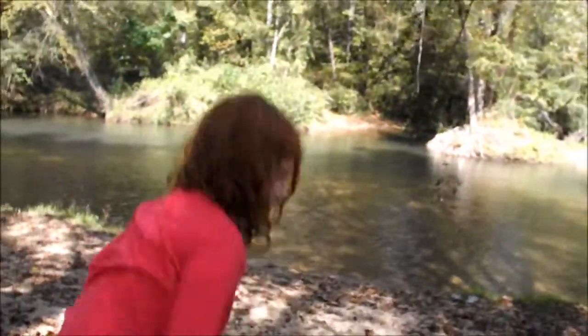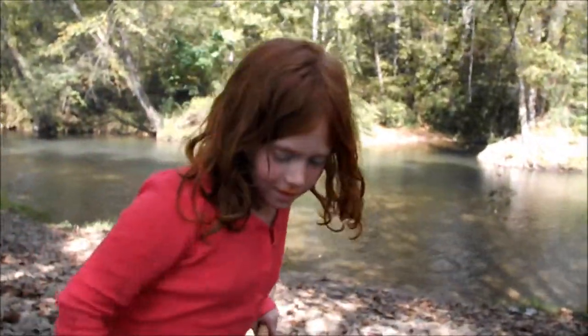Press to start and press to stop. Okay, we're doing the video now. It's Brenna, Brenna at the — down by the river.